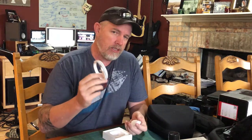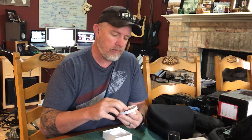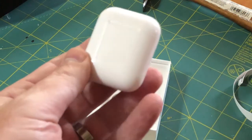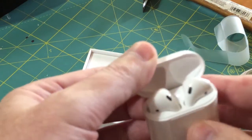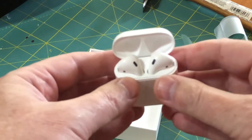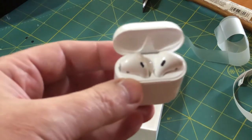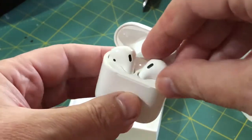We have a USB lightning charging cable, which is awesome because I'm going to dedicate my other one to my Mavic Pro. It's well packaged, well protected, and then we have the charging carrying case. This is cool — the charging case has a magnetic connector that pulls the AirPods right down into the connector so they can charge.